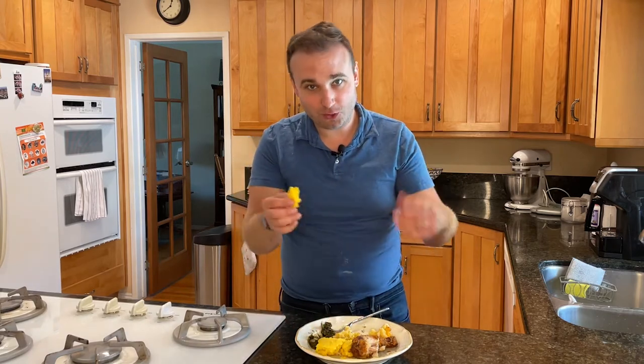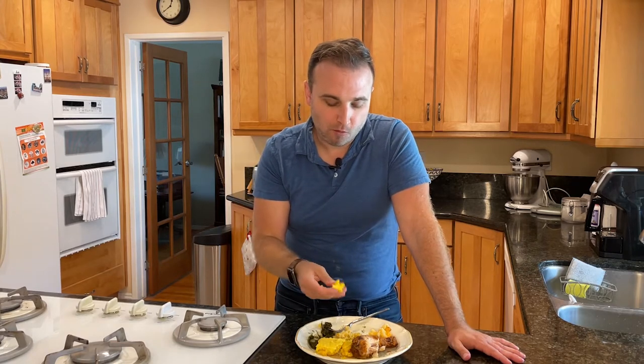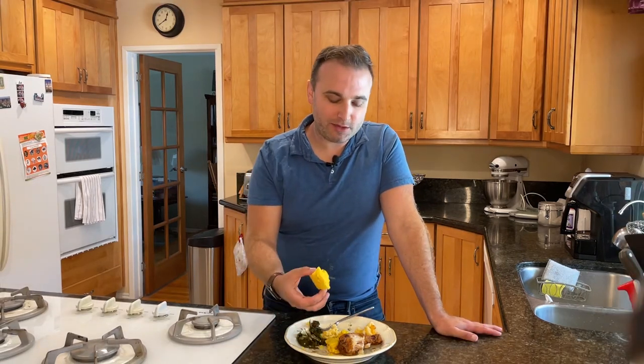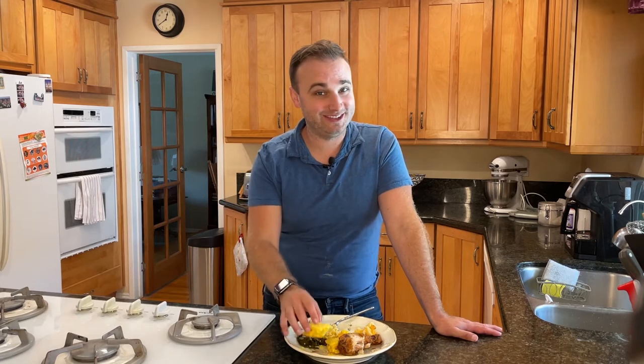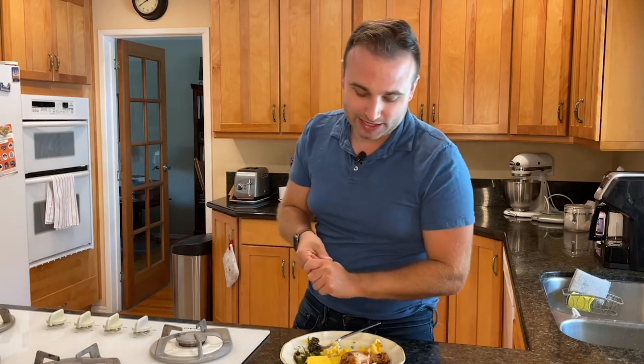But it smells like cornbread. It kind of looks like cornbread, so we'll see. It's pretty good, actually — it tastes like cornbread. It is a little dry, so I'm definitely gonna be adding some butter to this. It tastes good, and it completes my meal. I'm glad I made it, and it was really easy. I'll definitely be making that again.